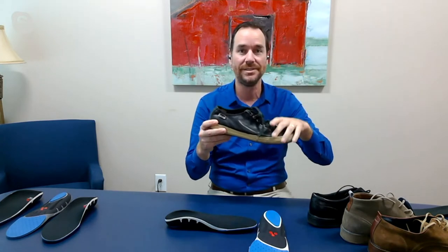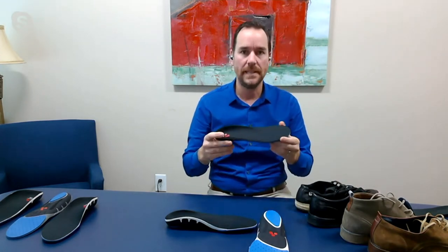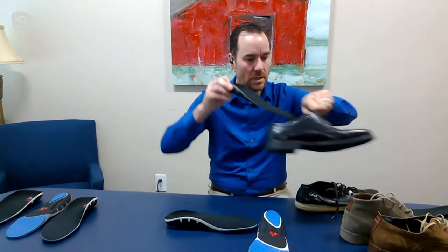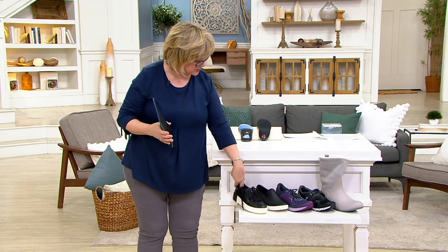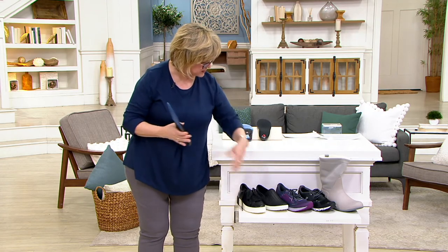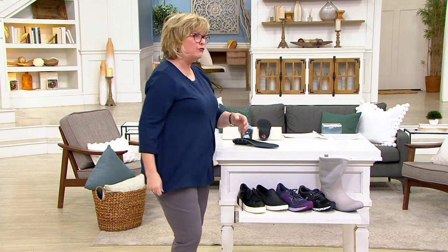No trimming — right out of the box, you drop it in your shoe and you're good to go. We have all sizes, 5 to 11, including half sizes. And just in case you're wondering, yes, you can put these in your sneakers — we've got several different types of athletic shoes out here. You can put them in your boots, your loafers.